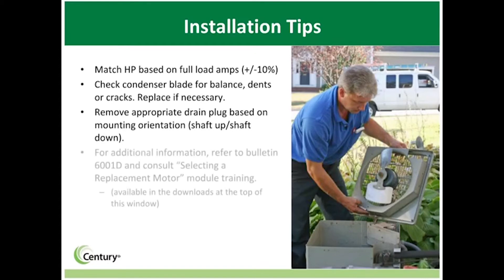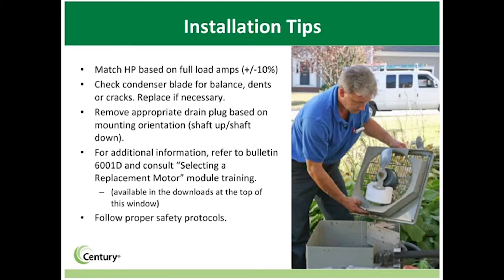For additional information about 4-in-1 motors and installation, see Bulletin 6001C or consult the Selecting a Replacement Motor training module. Remember, safety first — always follow all safeguards for motor installation. Motors should only be installed by qualified technicians.